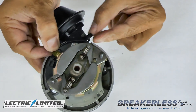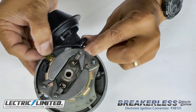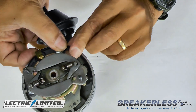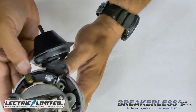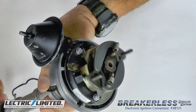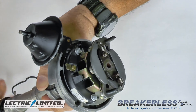Next, we'll address the wire clamp. The wire clamp should face outward and be wrapped around the lead wire to keep it away from the vane assembly, as shown here. The use of needle-nose pliers may be helpful to bend the clamp. Now, turn the distributor shaft to ensure that the vane assembly does not strike the module or interfere with the wire clamp and lead wire.